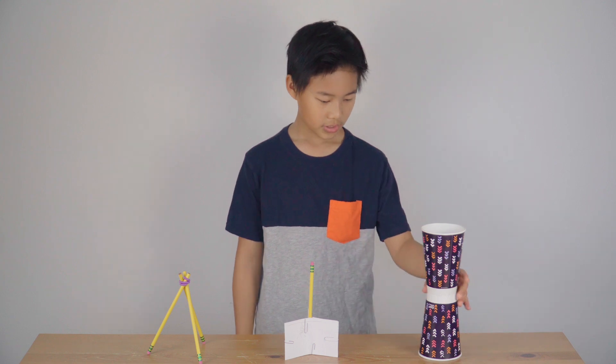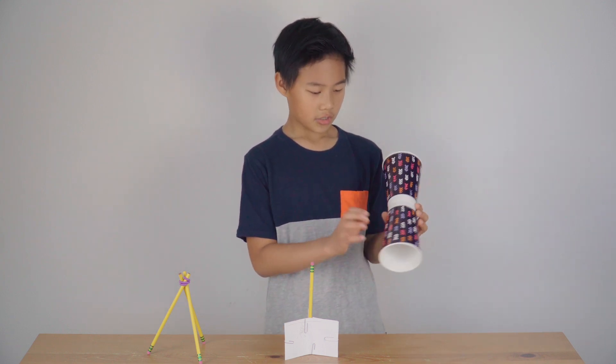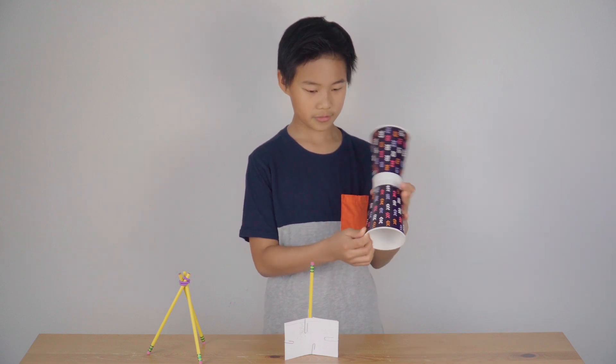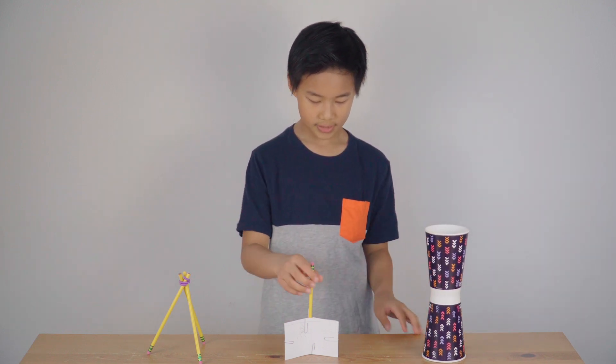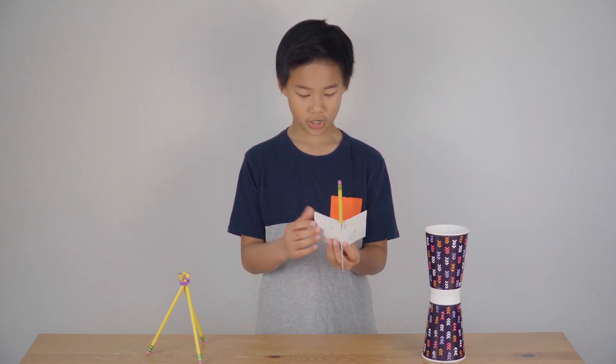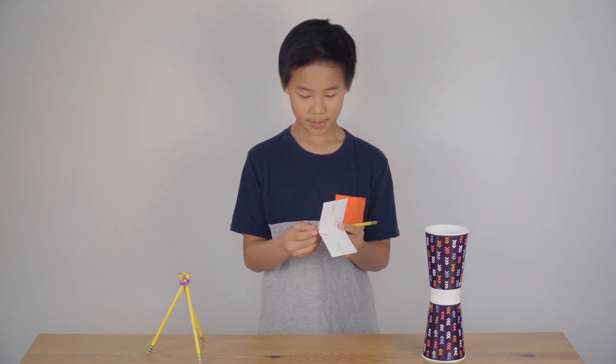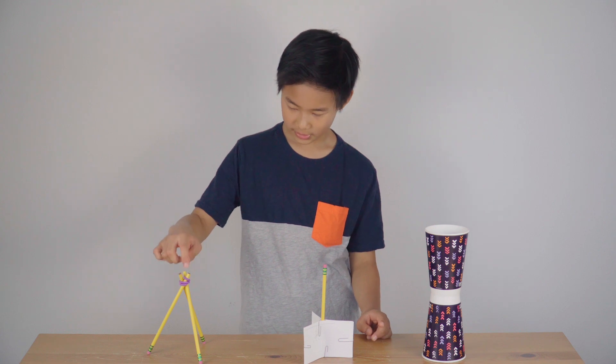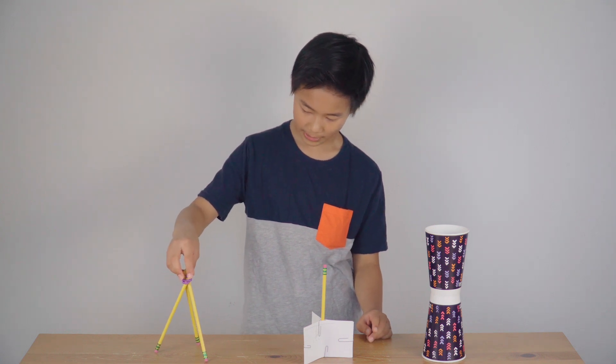Here are some examples. Here I have two cups with two mailing labels to stick them together — like that. And here I have three index cards with six paperclips and a pencil. And here I have three pencils with a rubber band strapped on top.